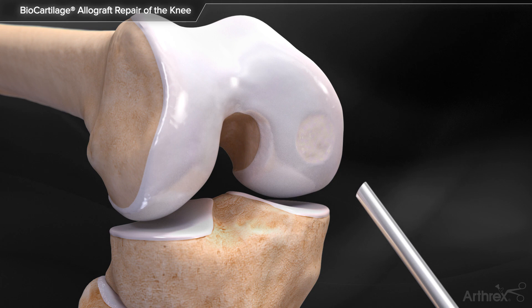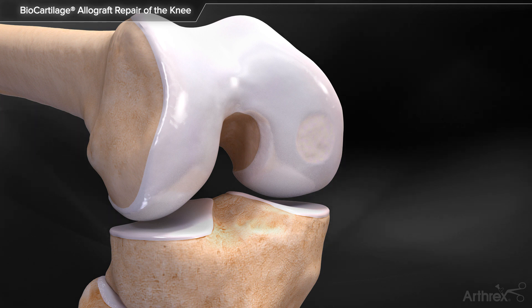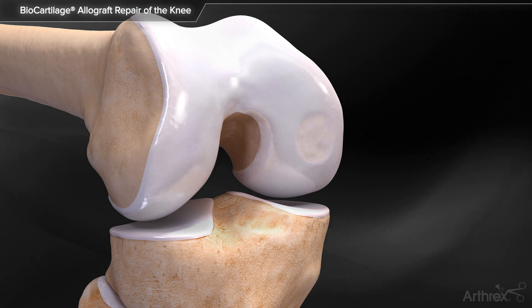Biocartilage extracellular matrix acts as a scaffold to augment articular cartilage repair and may potentially signal autologous cellular interactions and improve the degree and quality of tissue healing within a properly prepared articular cartilage defect.